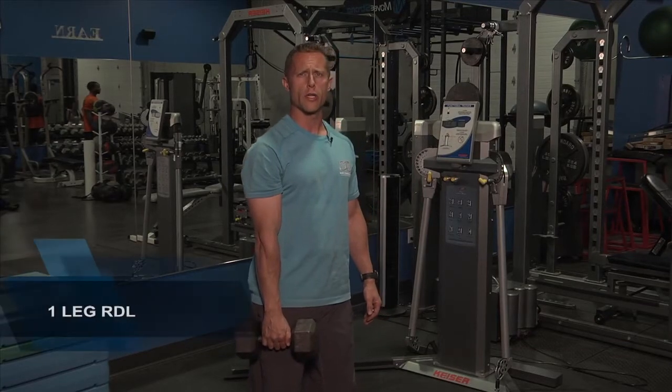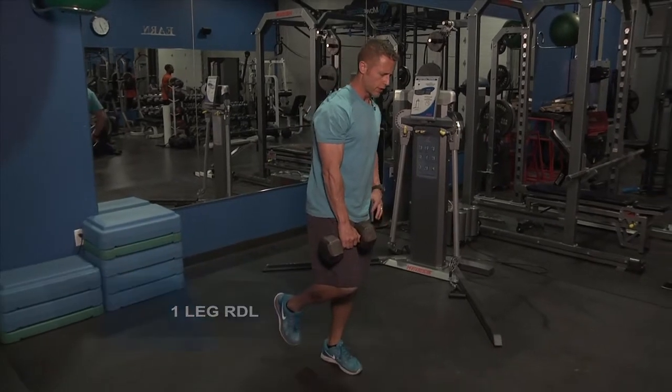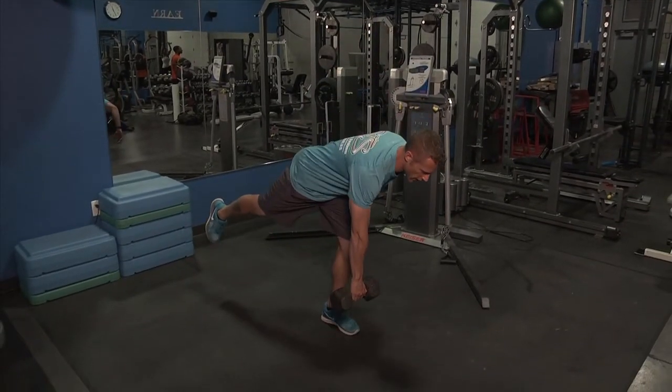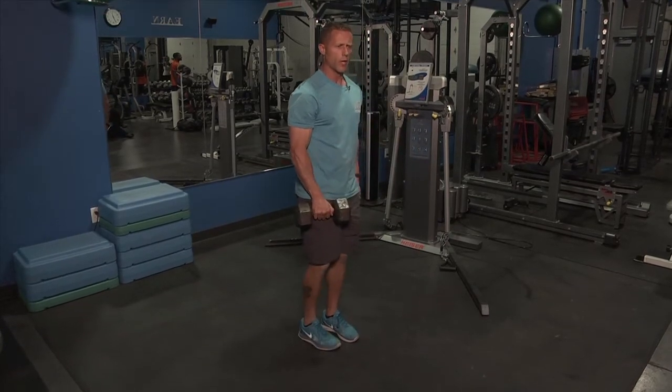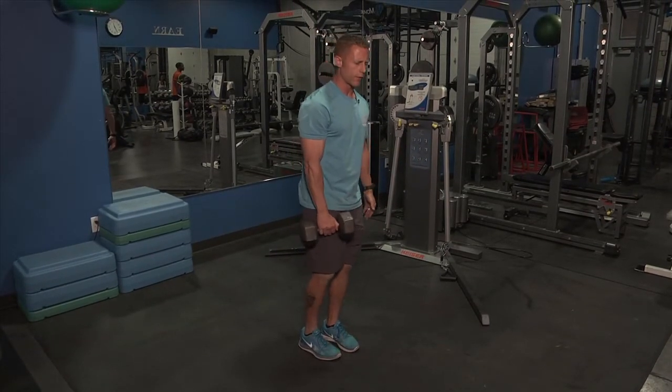This move is a one-leg RDL. I'm going to perform it with a dumbbell. What we want is to keep that leg stable, extend that back leg, and fire up through the glute. If you can help it, try not to let that foot rest.